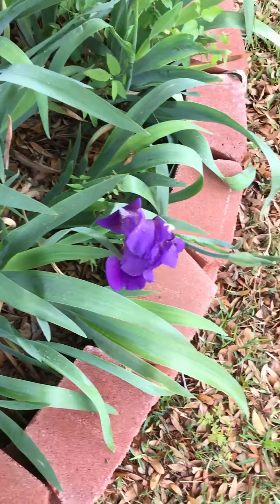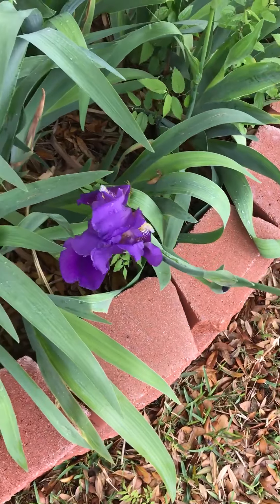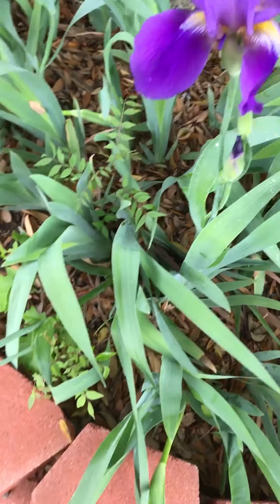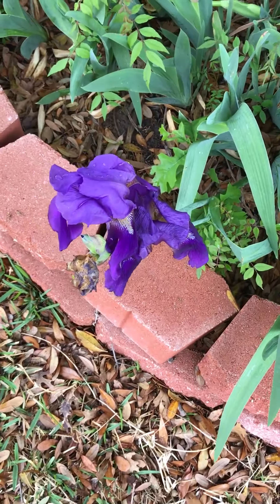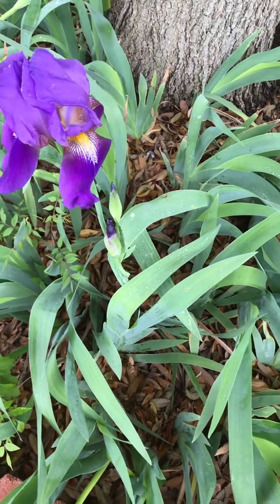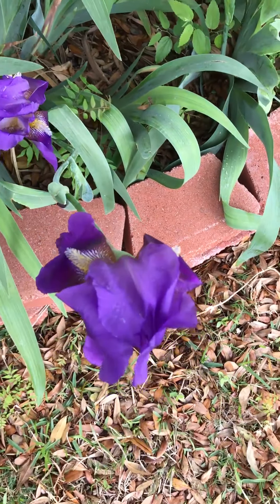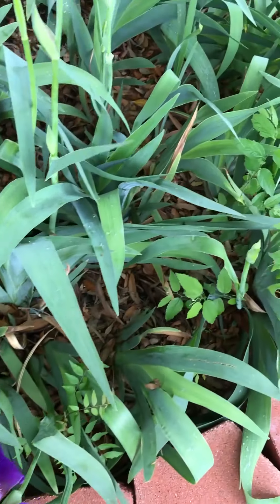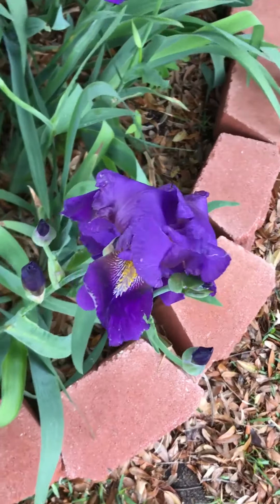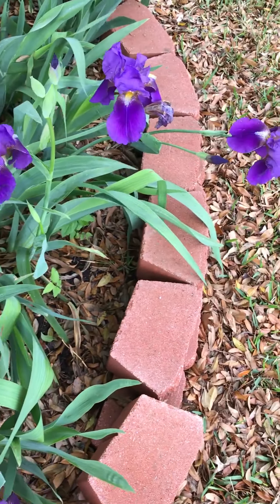Look what survived in this storm — these are some of my favorite flowers and they came from my mother-in-law's garden. She brought them over and she planted them, and now they bloom every year.